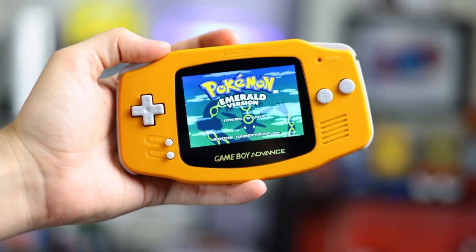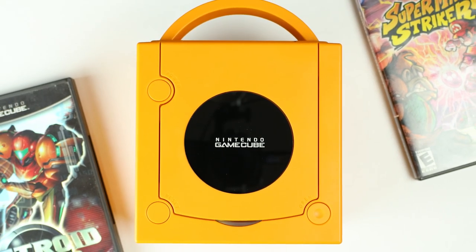Most of you know me as a Game Boy modder, but now I'm testing out selling modded GameCubes.